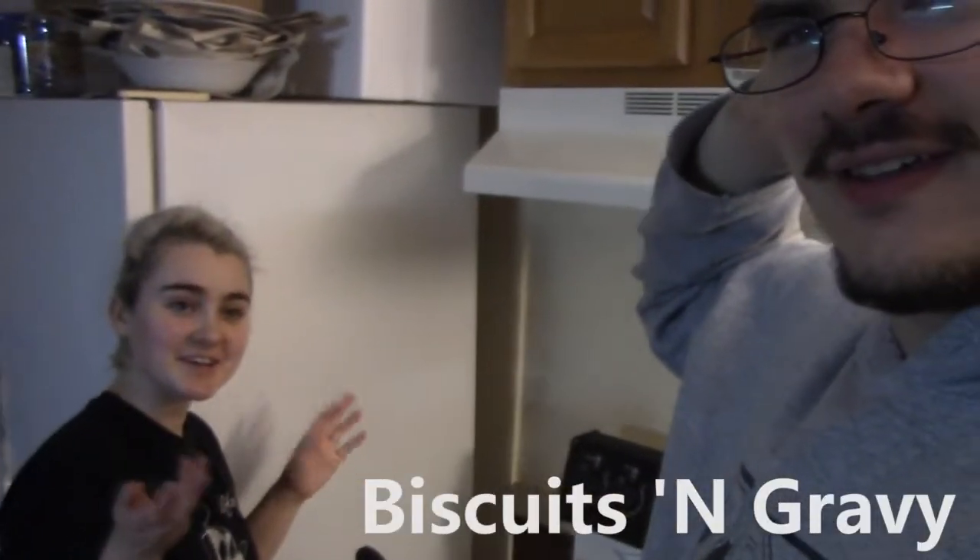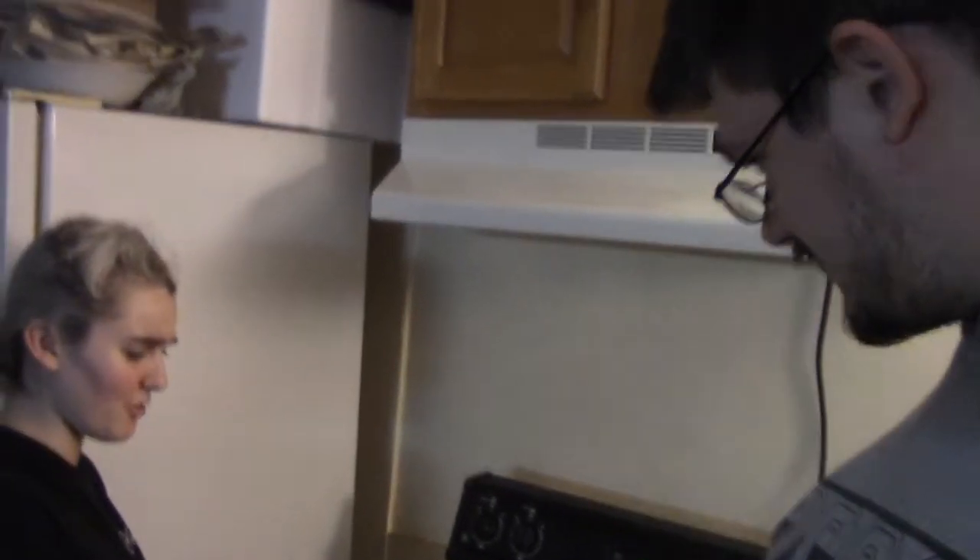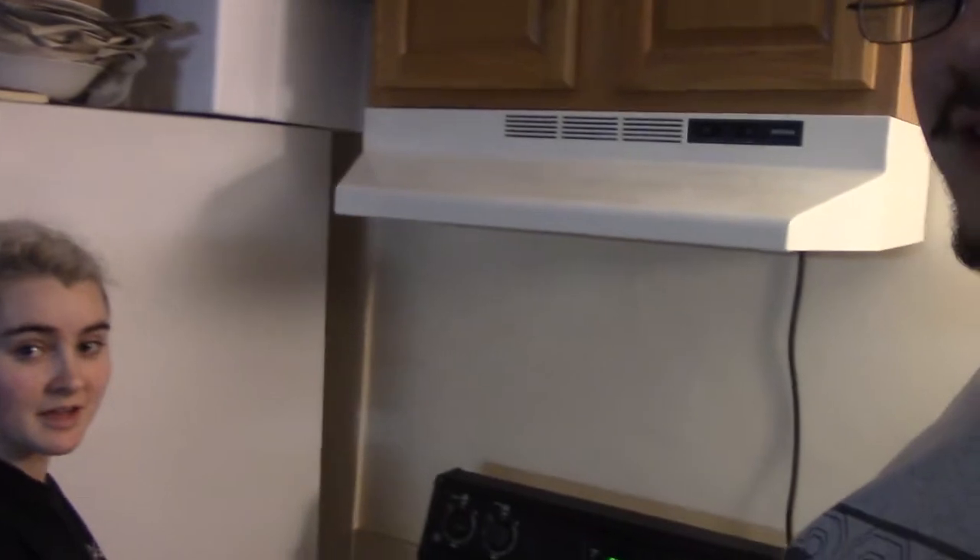I don't know if you've ever eaten this. She's making biscuits and gravy! The sausage goes into sausage gravy — we're not just going to eat the sausage by itself. She's also going to add salt and pepper, and the flour is just to thicken it. The gravy goes on top of the biscuits.